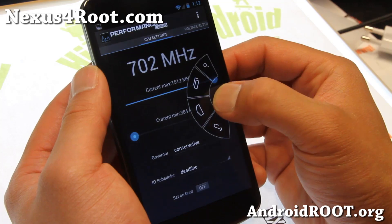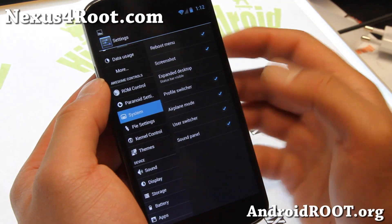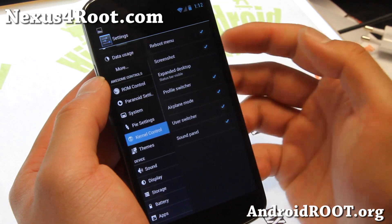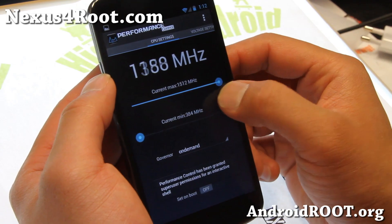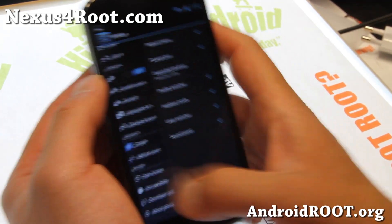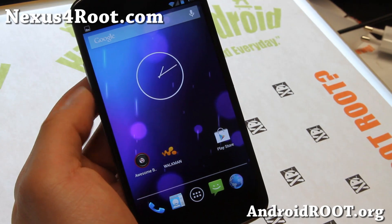I also recommend LMT Launcher if you want additional options — I have that on HiOnAndroid.com where you can get a bunch of themes. Now let's go to kernel control. There's no overclocking here — it's set to conservative. I actually recommend OnDemand. You can also try different kernels if you want. But it's a very nice ROM — it is very stable and the battery life is good.